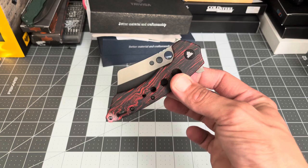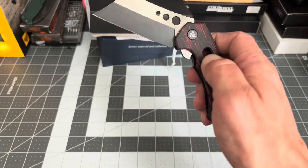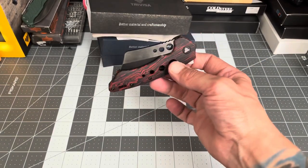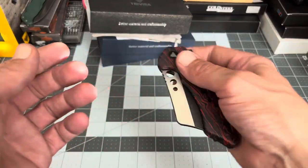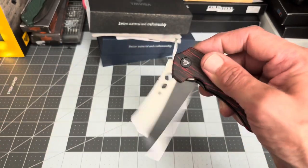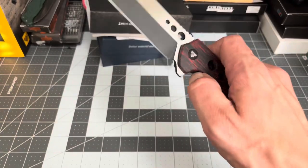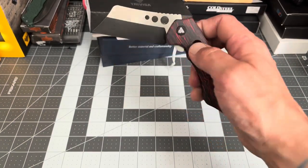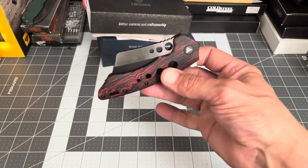It runs on 154CM ball bearings — smooth as butter. Look at that drop! This thing is so smooth. The detent is pretty weak on this one, which means you can flick it open really easily, but that's what gives it that smooth action we all love so much.